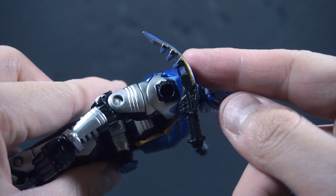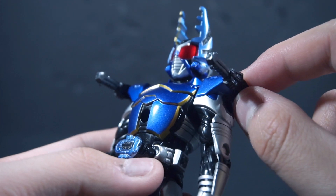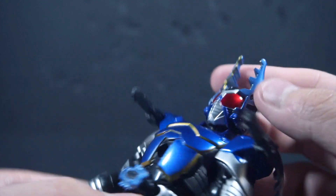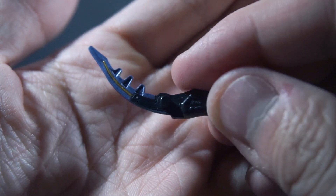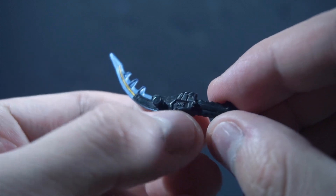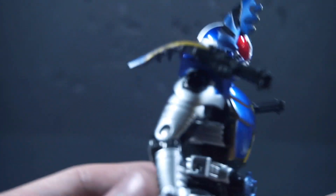Why did I forget what these are called? The Rider Cutter? These are obviously attached and they do separate, but they have the yellow trims at least and the exact logo. Here is that yellow trim.